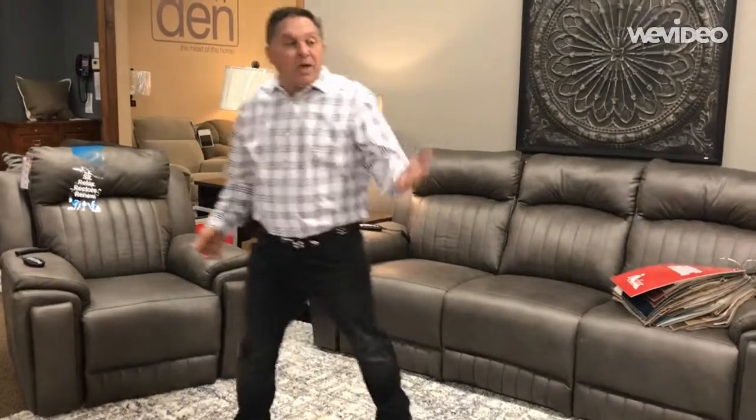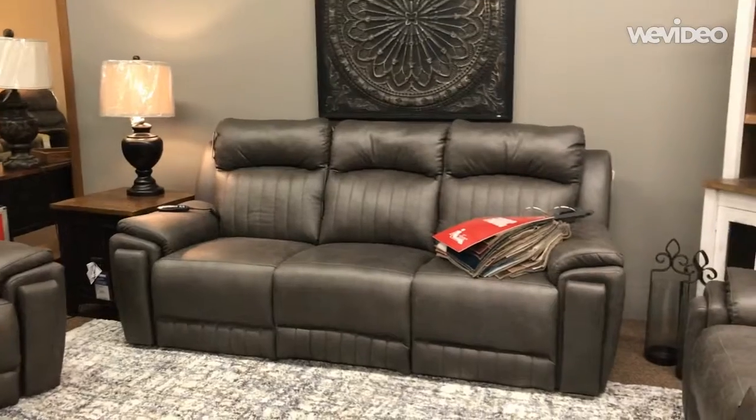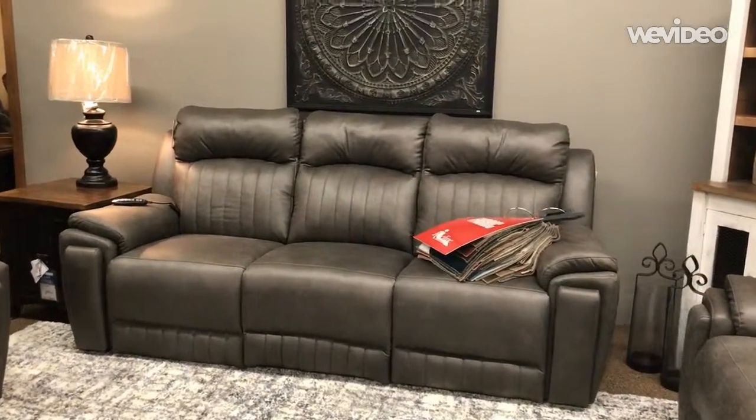Depending on the situation of your house, we can actually accommodate it with this particular group. Just one more group that we've just received here at Miller's — come down sometime and let us show it to you.